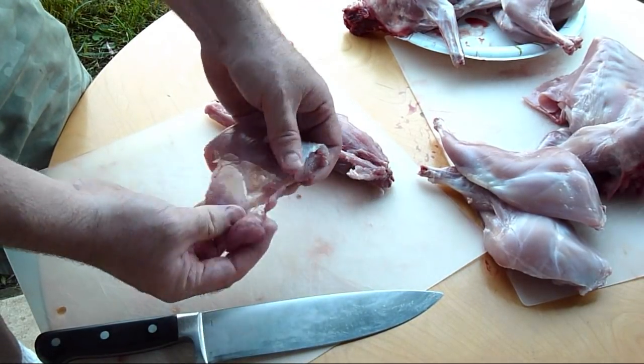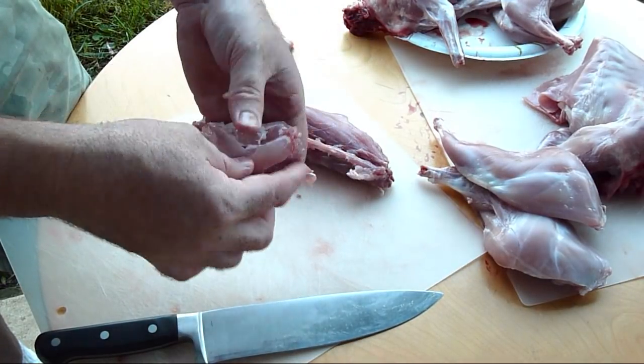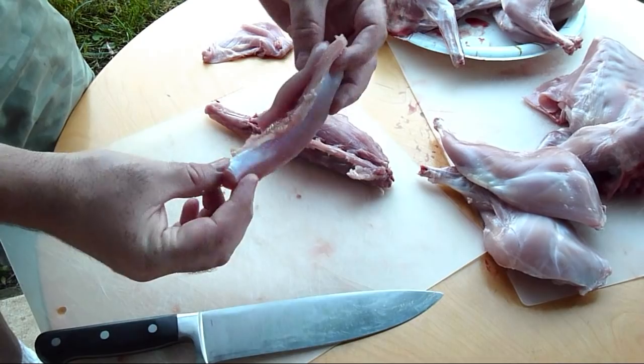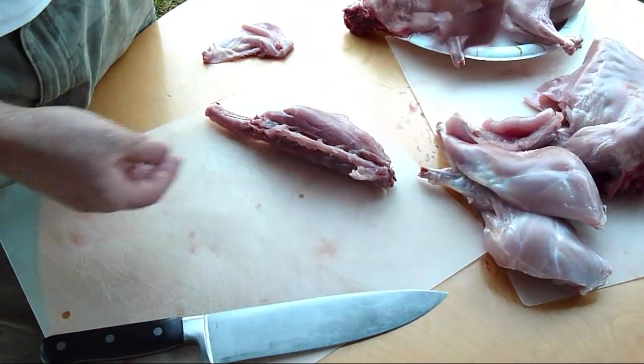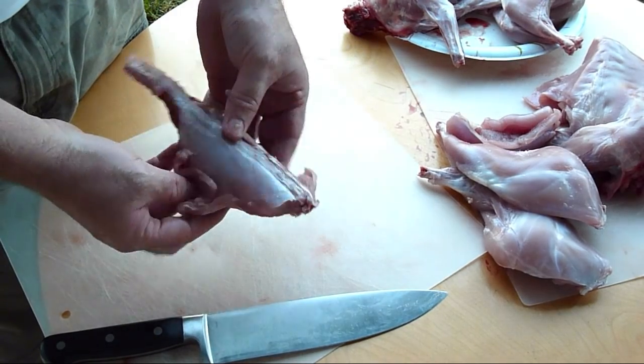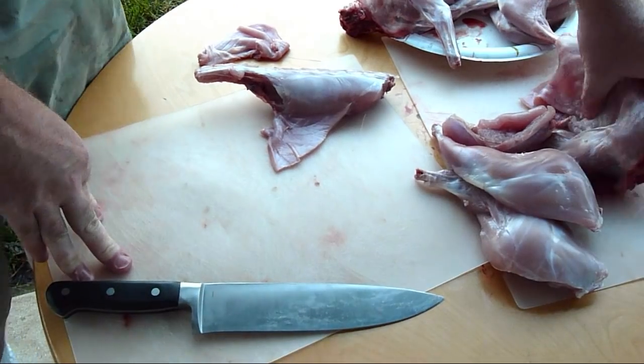Then I would do the same thing to the other side. This is the inner loin, like the tenderloin — it's really good. This is my wife's favorite piece. I usually get the front legs and a back thigh; my wife gets these. Then you just do the same thing with the other side — I won't show that on the video because it's just the same.